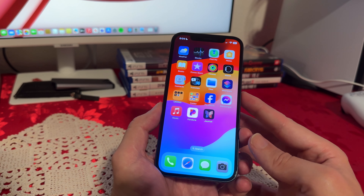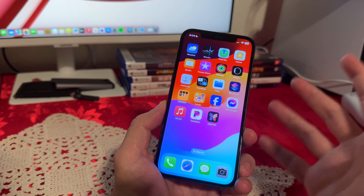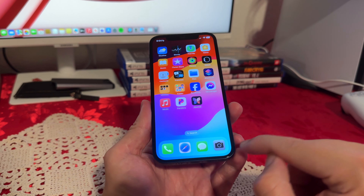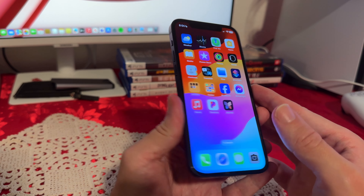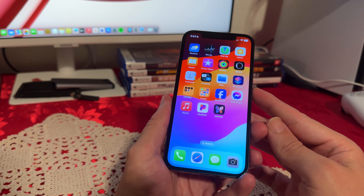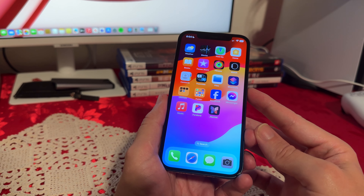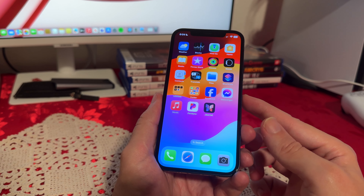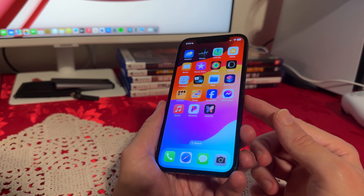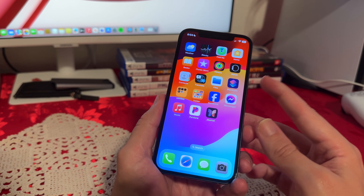It has a pretty good screen-to-body ratio. There's a little notch on top, but even the newer iPhones still have that notch. Overall, the bezels aren't that big — it's mostly screen. This phone also has 1200 nits of brightness. It also has HDR support, oleophobic coating, scratch-resistant glass, ceramic shield, ambient light sensor, and proximity sensor. So it has all the goodies on the front.